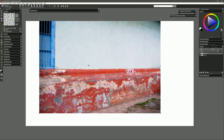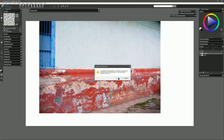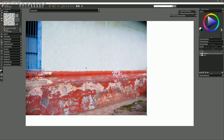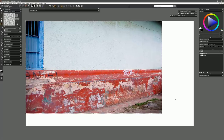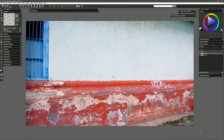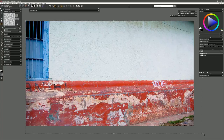Our image is a bit too small — we want it to fill our canvas — so let's go to Edit > Free Transform and click OK. We'll drag it to the top left corner and then drag from the corner handle while holding Shift so we don't accidentally squish it, and just make it fill the canvas. I'll click the check in the Properties bar to commit that transformation and now our image fills our canvas.